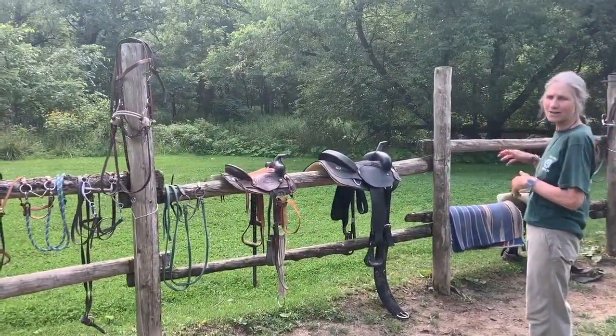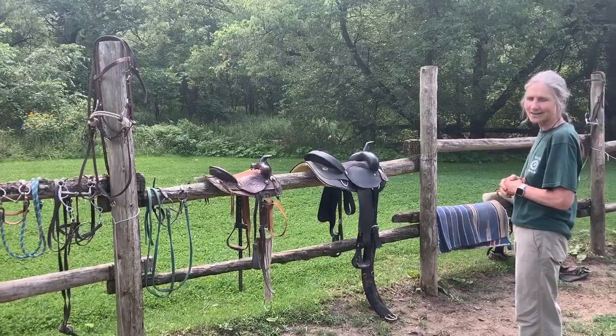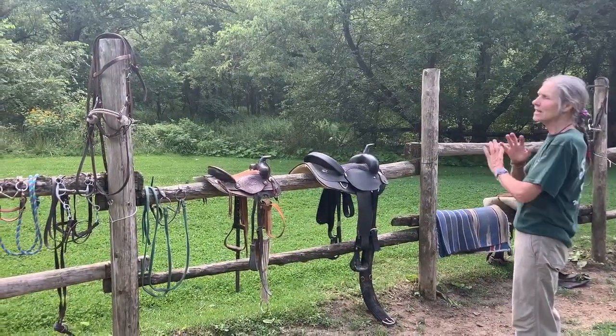Now, the horse's equipment is what we call their tack — their tack. It's spelled T-A-C-K. So the horse's tack...